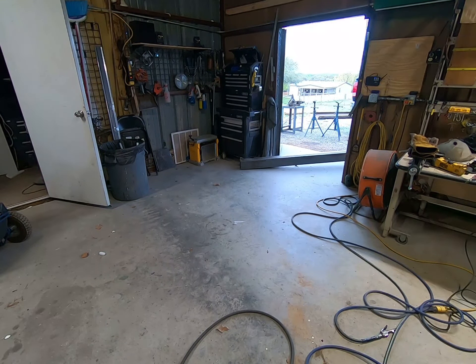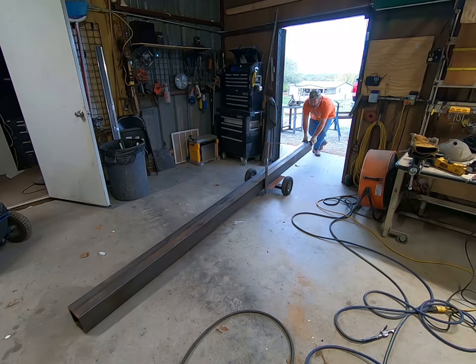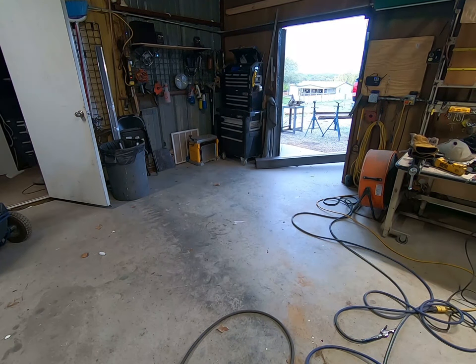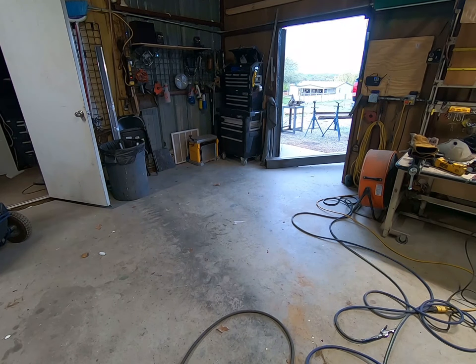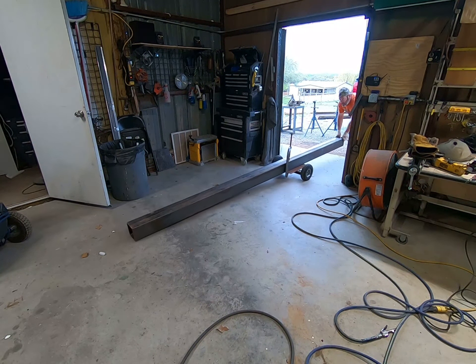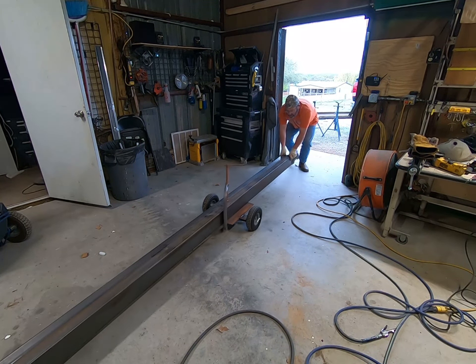Hello, friends, and welcome to the Rusty Sprocket. You ever find yourself just not having enough manpower or machinery to move heavy metal objects around? Well, today we're going to be building a low-profile dolly to help us do just that. We're going to be moving these heavy metal beams around to put them in position to weld, and then we're going to have to move them back outside to paint. So hang out and watch us as we get it started.